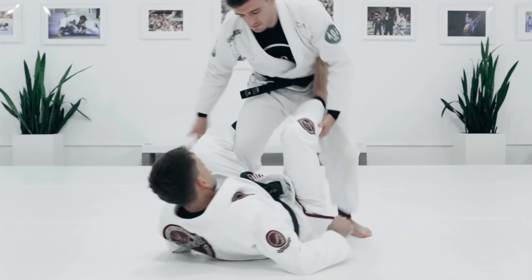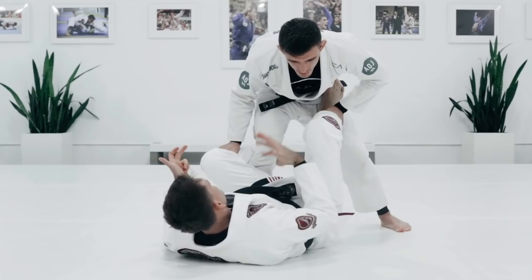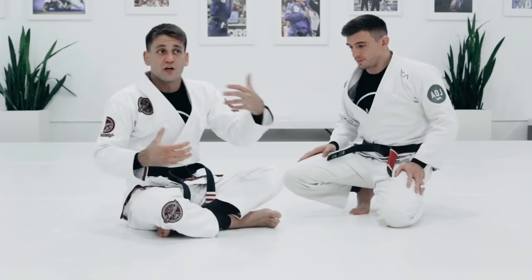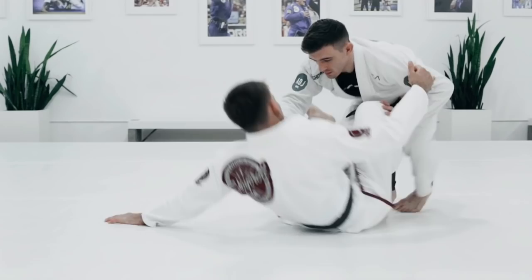We're going to do the arm bar from De La Riva, going belly down. What you need to do is force your opponent to post his hand on the mat. It doesn't need to be De La Riva — it could be collar sleeve, or maybe you're sitting up and do a power drag to force him to post his hands on the mat. We're going to do it from De La Riva just so it's easier to see, since a lot of people play De La Riva.